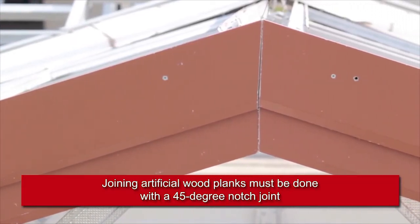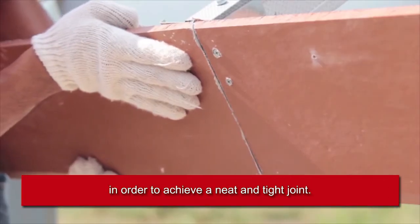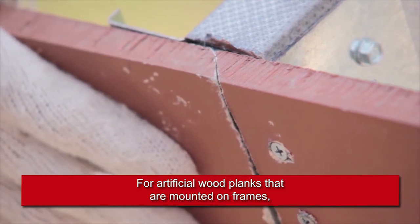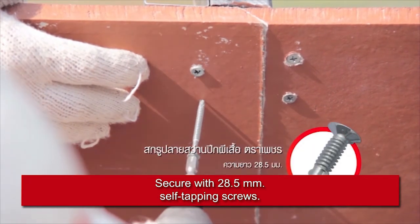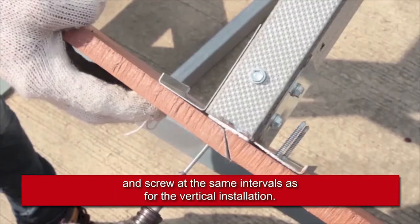Joining artificial wood planks must be done with a 45-degree notch joint in order to achieve a neat and tight joint. For planks mounted on frames, position the joints on a point of the support framing. Secure with 28.5 millimeter self-tapping screws, leaving a space at the edges and corners, and screw at the same intervals.